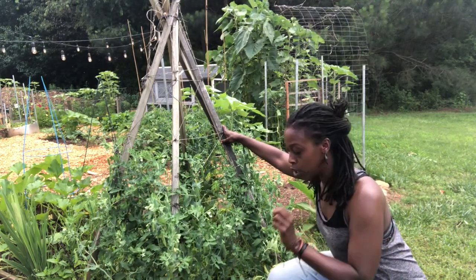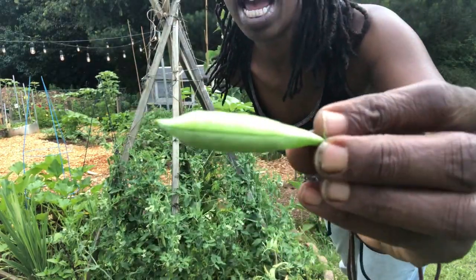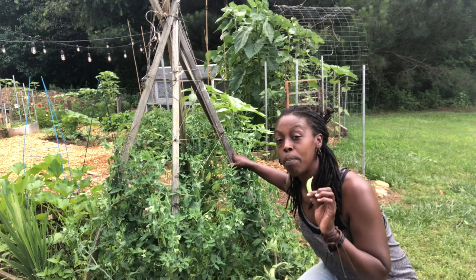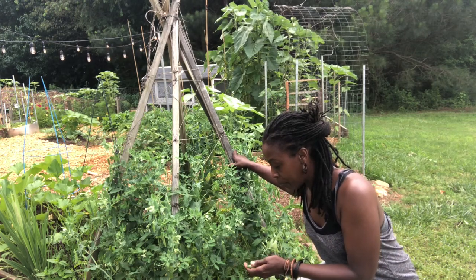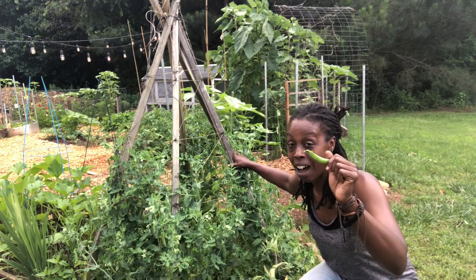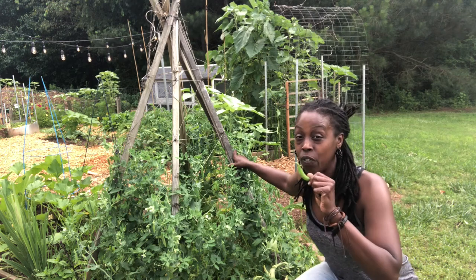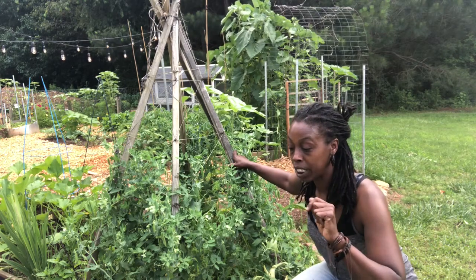Sugar snap peas are a little different from what you see in your average Asian cuisine — those are snow peas. Sugar snap peas and snow peas are both part of the legume family, but they differ in taste and texture. With sugar snap peas, you can eat the whole pod — both the peas on the inside and the pod on the outside. It's a non-starchy vegetable full of protein, vitamin K, and vitamin C, and very beneficial for your body.